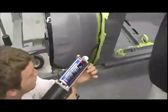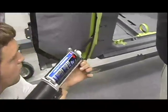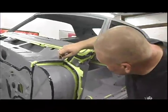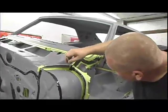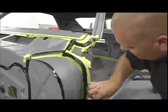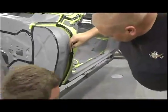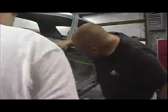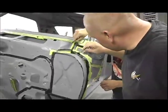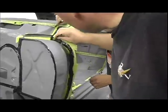You brush it out to get the pattern. It's about 95 degrees today as we're doing this, so it's setting up really fast. The tips on the gun are interchangeable, but on a day like today you can only shoot maybe seven or eight linear feet before it starts locking up in the gun unless you keep going.